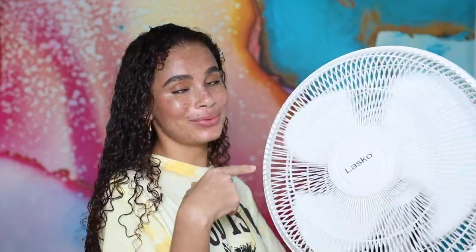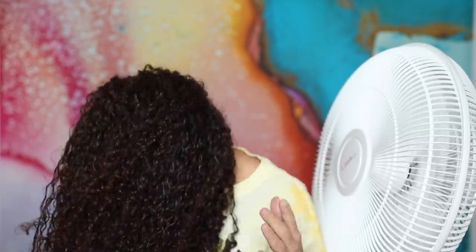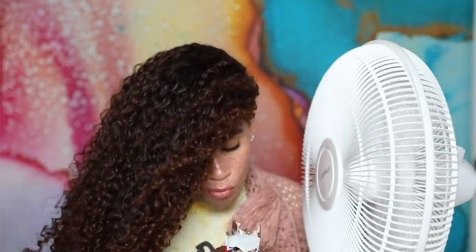I set it to speed number 3 — the highest — and just sit and let my hair dry. I got a little chilly with the AC on plus the fan breeze, so I wrapped myself up. Once my hair is semi-dry, I start scrunching to add volume. At that point I'm not really disrupting the curls, and if it gets a little frizzy that's okay because it adds to the volume.